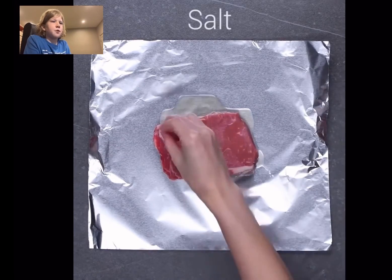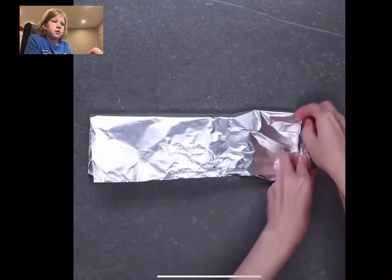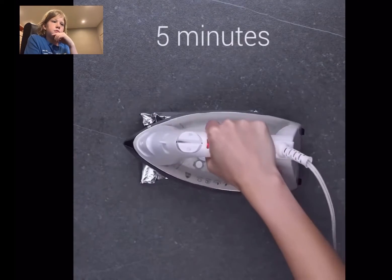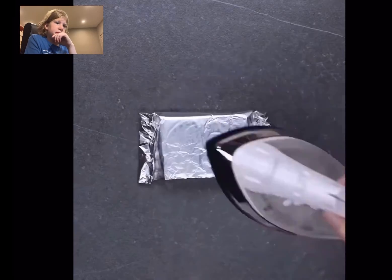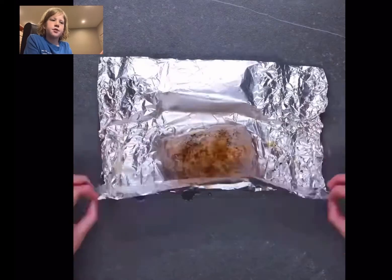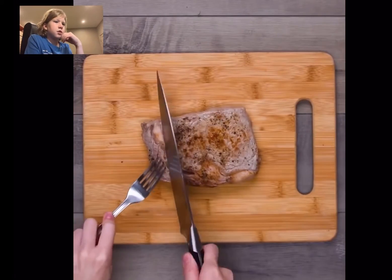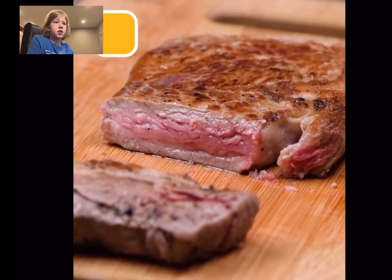Put steak in foil. Sheesh. So that's how they cook the steak and get those marks on it. Actually, I think they paint the marks on it.